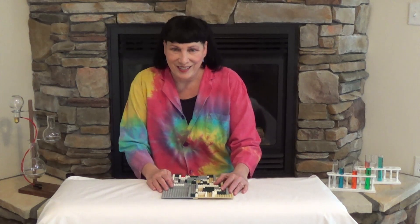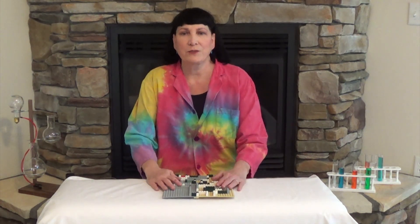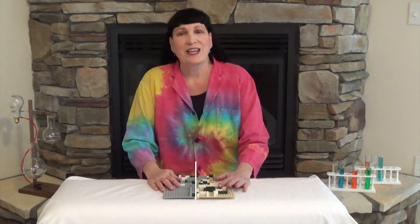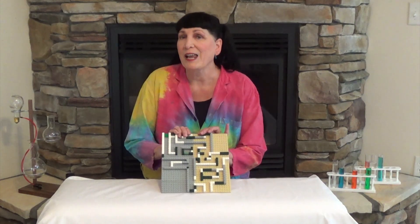Welcome to Lego Science. This is the third video in a series of learning about different things you can do with Legos and science. My name is Dr. Kathy Riddle and I work for the Idaho National Laboratory, and today we're going to do something fun — a Lego game.